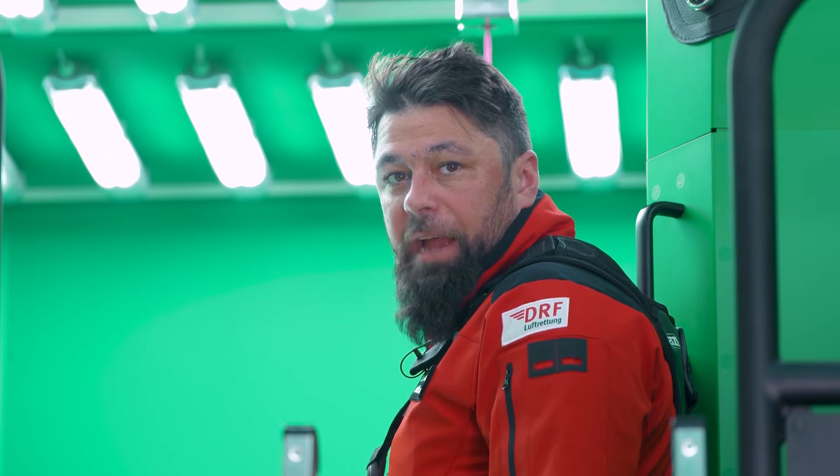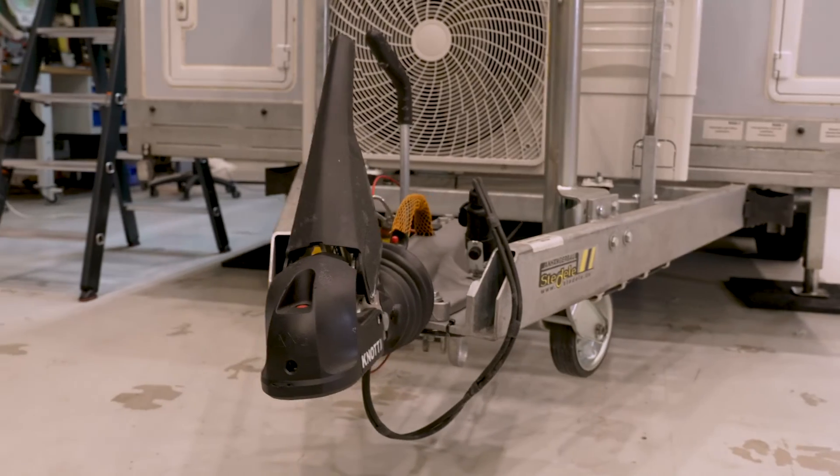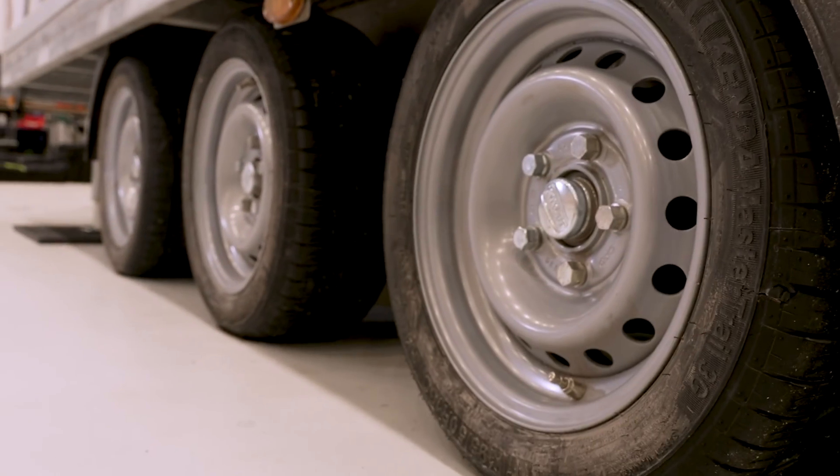Depending on the training purpose, no flight crew is required. The Hoistar can be operated by one person alone in no time. The mobile version of the Hoistar is delivered in a fully autonomous trailer, air-conditioned, comfortable and ready for use.